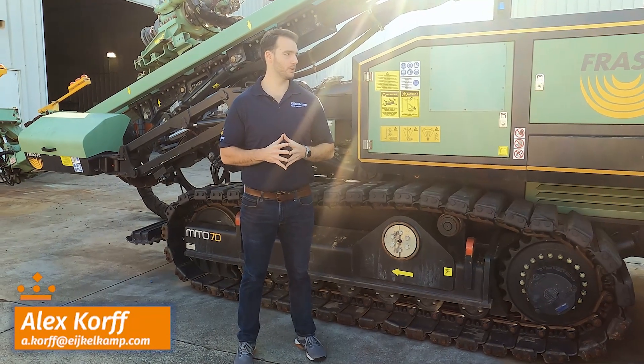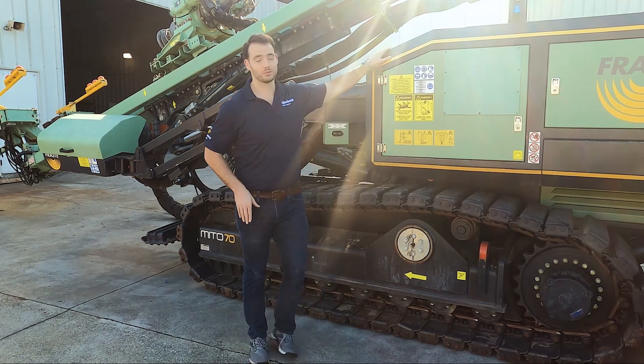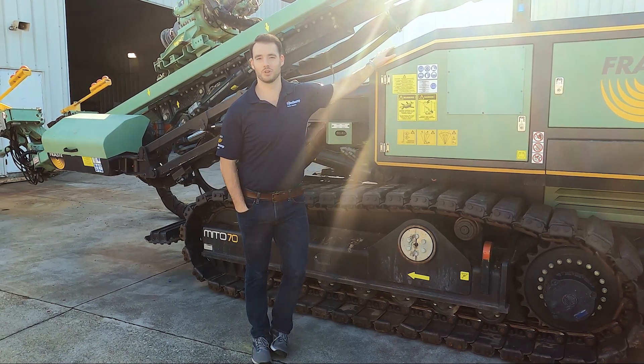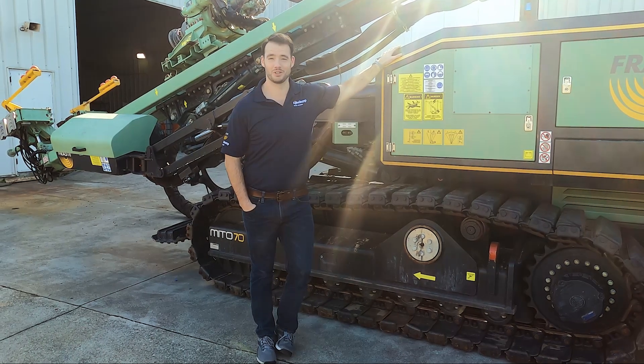Hi, this is Alex from IcoCamp from North America, and today we're going to talk about digging a hole. We've talked about rigs before — rigs are great. If you want to get in and dig a deep hole, I strongly recommend using a rig when you can.